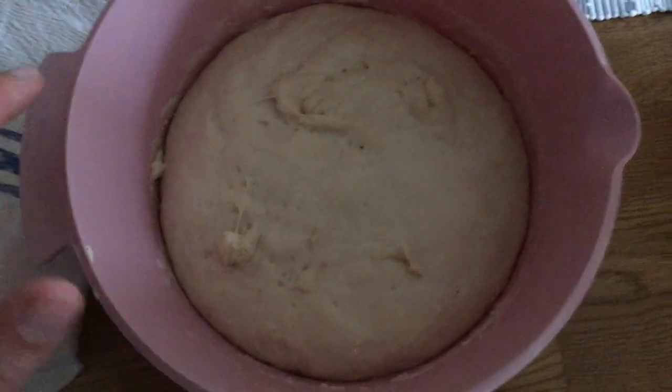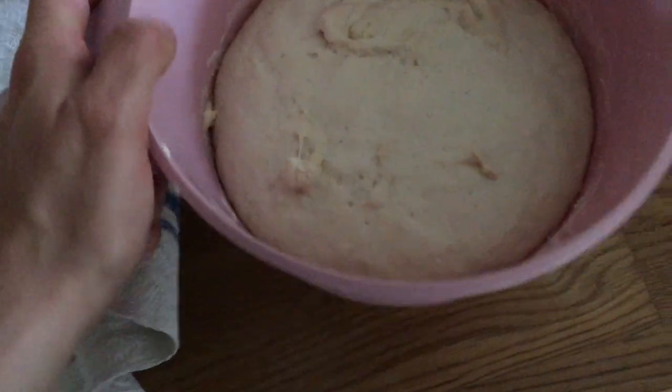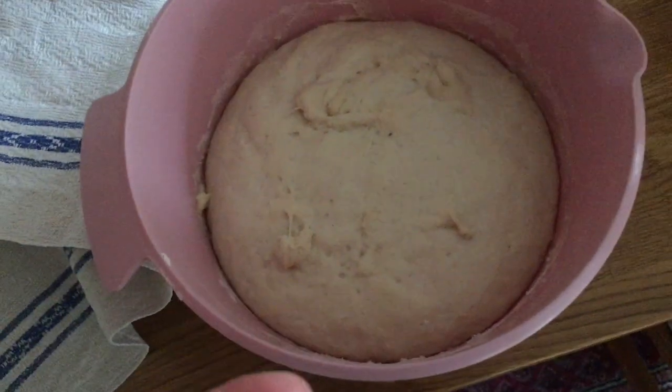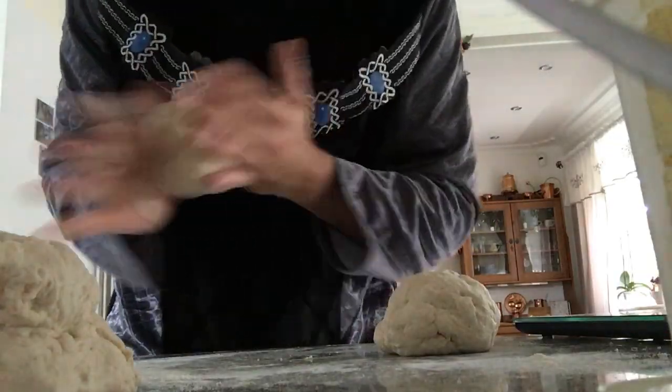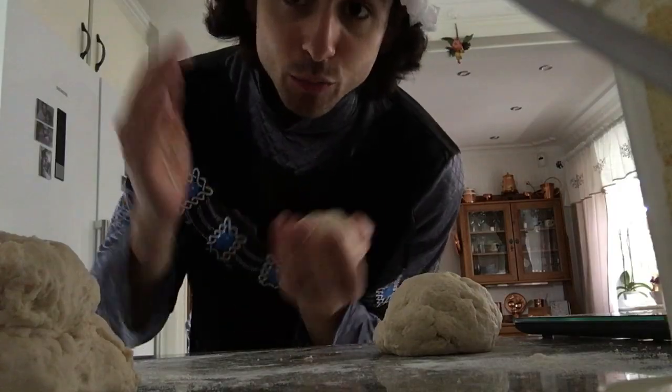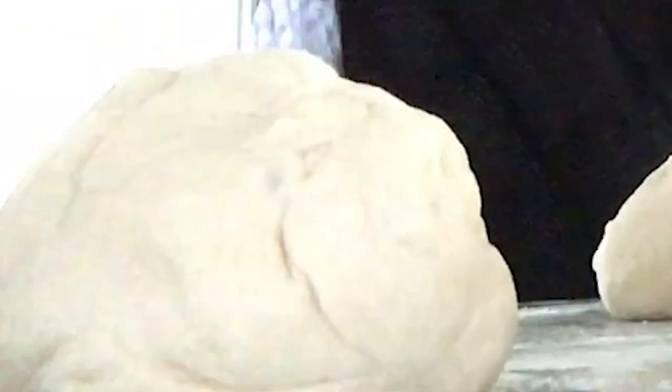Now I can also let you in on a secret — the bread is gonna puff up! Look at this dough, look at it. Oh my god, it has doubled in size — it's quadrupled from when we first saw it. It's fluffy, it's gonna be perfect. We transport it to a work surface where we can work the dough. You want to let them rest for approximately 10 to 15 minutes, covered with a damp towel.